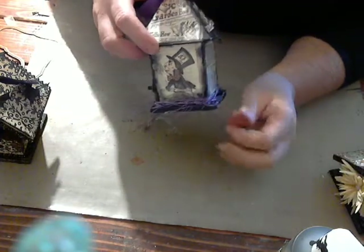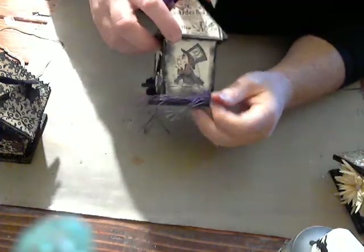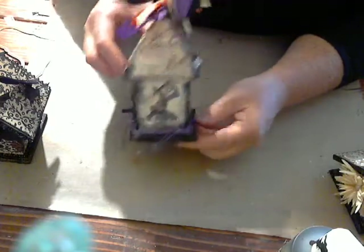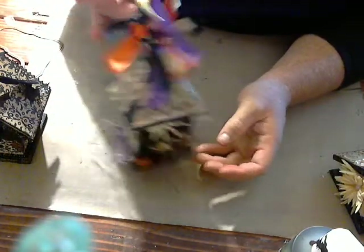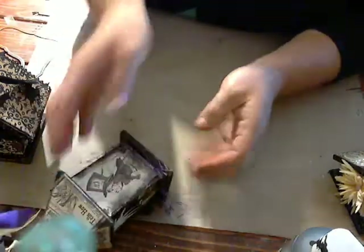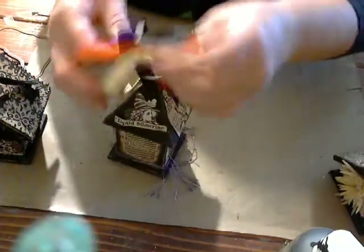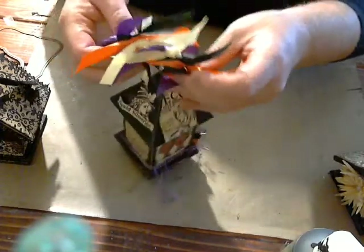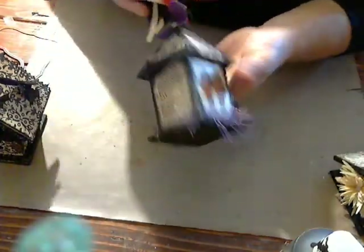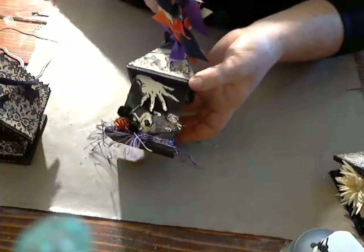I've used some fibers on the bottom that I got in a rack this month from a very generous flower girl from Your Paper Pantry. Then I've also put ribbons on the top part on the tie — I've just used purples, blacks, and yellow, so it looks pretty Halloween-y, kind of spooky.